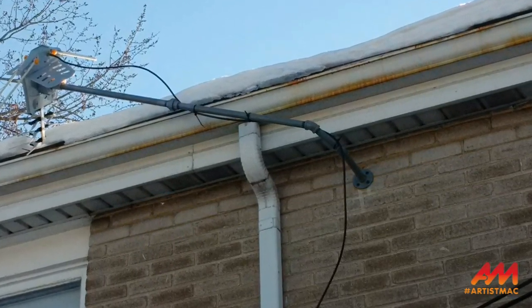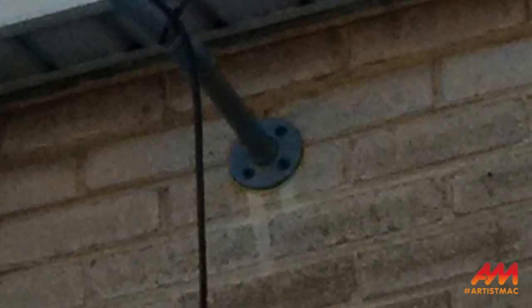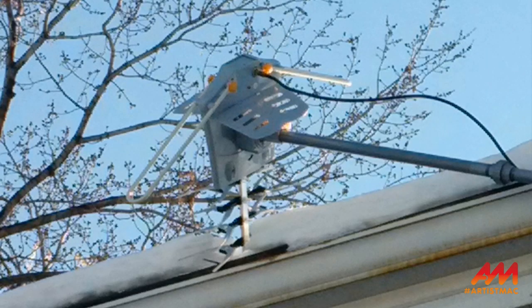I put some JB Weld on the part where the horizontal pipe screwed into the wall. Four days later it blew down again. When I got up there, I found out that the four screws — Tapcons — that I had holding the flange into the wall had loosened. It had actually loosened from the wall. So Tapcons may be good for light duty applications, but for something like this, no, it's not going to work.